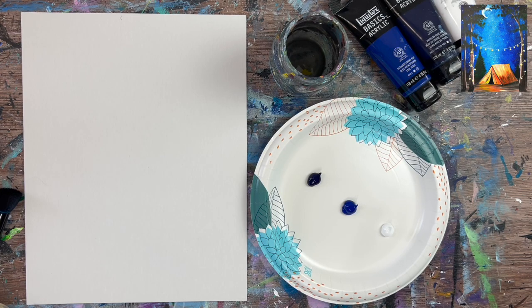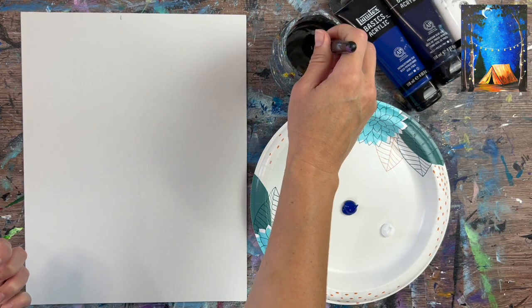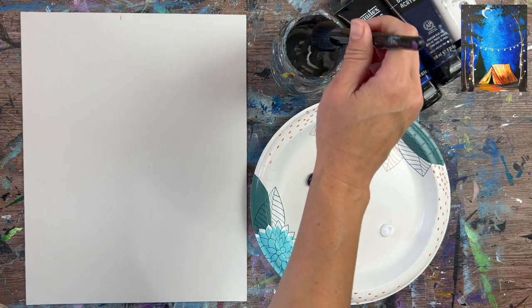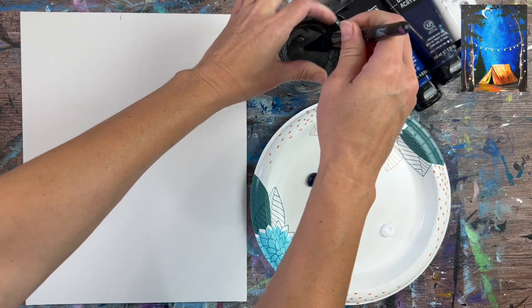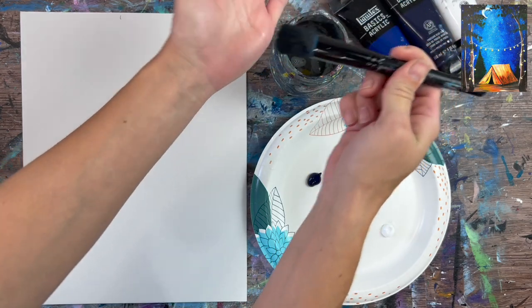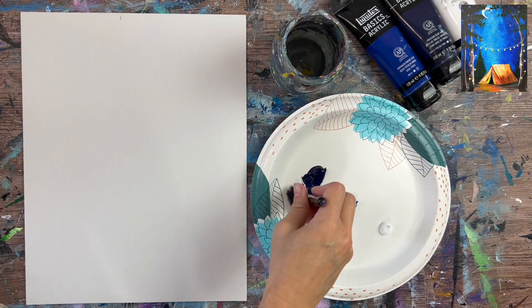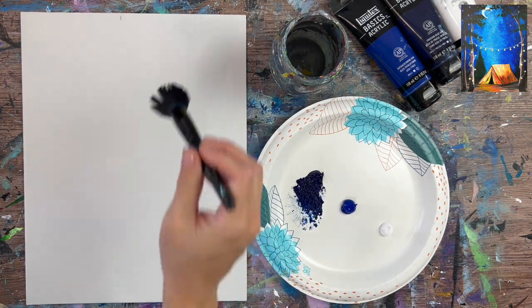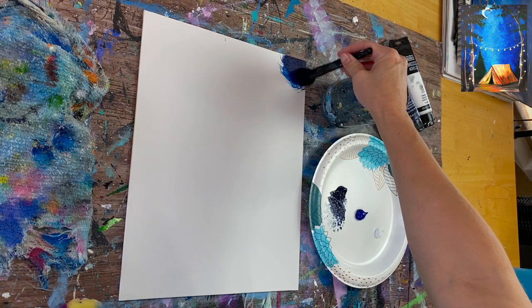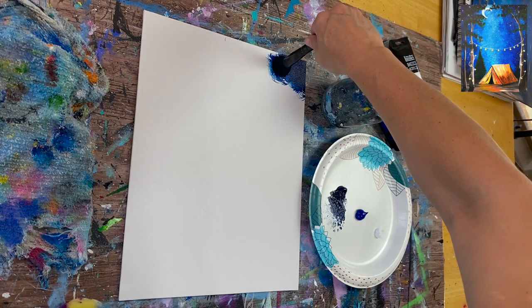The darkest part of our painting is on the outer edges and the top part of the sky. Take your Prussian blue, which is a very dark deep color, dip the brush in water and squeeze out the excess — you want the brush moist but not dripping wet. Load it in your Prussian blue and paint in circular strokes just along the edges of the canvas. The paint should go on there relatively fast because of the water on the bristles.